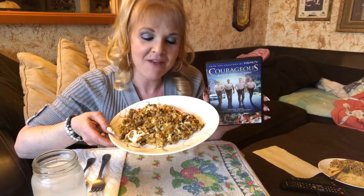Hey everyone, welcome back to another keto mukbang and a movie. Tonight I have made a keto style cheeseburger mushroom hot dish, and we're going to watch the movie Courageous.